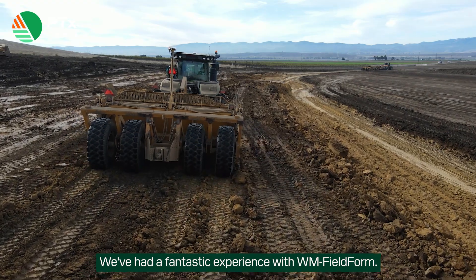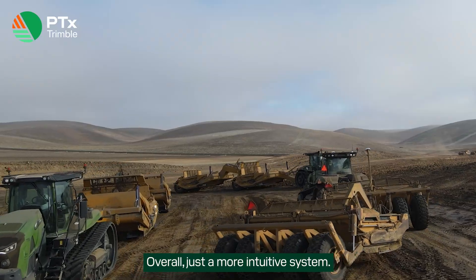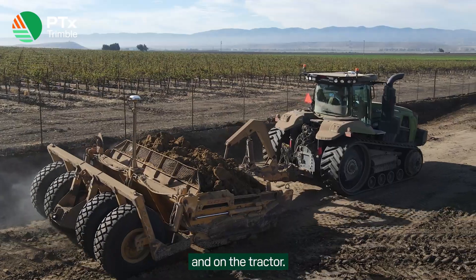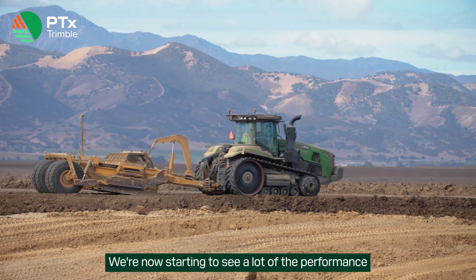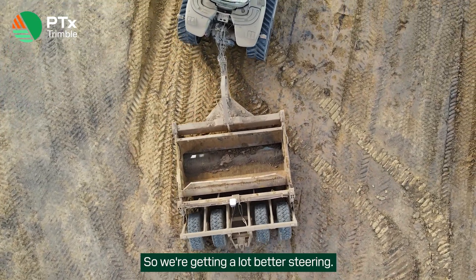We've had a fantastic experience with Fillform — just a lot more intuitive system. Since it's now paired with the Nav900 on both ends, on the scraper and on the tractor, we're not seeing the performance issues from steering that we had with the previous Nav900 with the scraper as well. So we're getting a lot better steering.